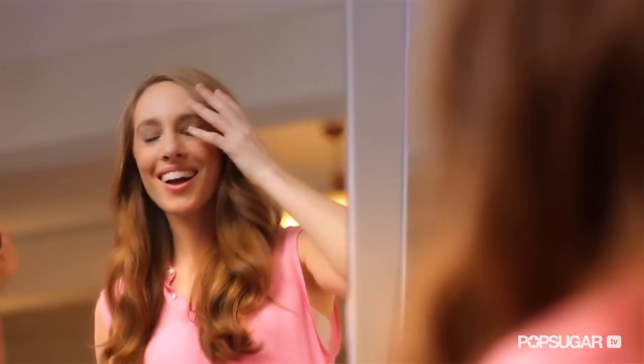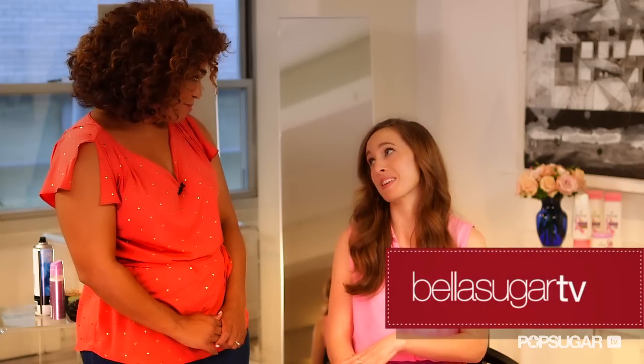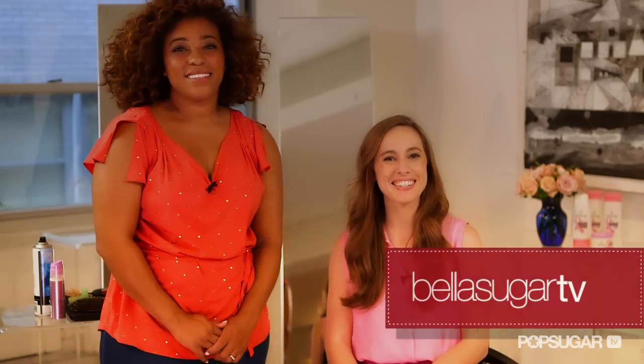There you go — you've got your gorgeous, forties-inspired, super sexy gorgeous wave. I love it. I love that I have long hair that I can do this with, and I love that anyone with long hair can do this at home. It's super simple. Thank you so much Tippi, and thanks for watching Bella Sugar TV.